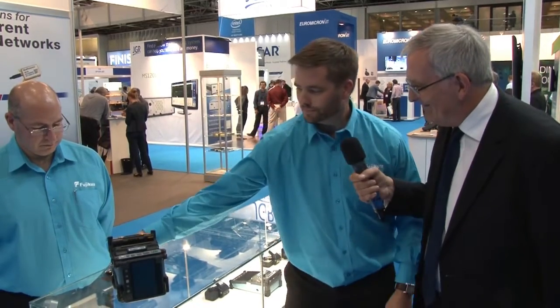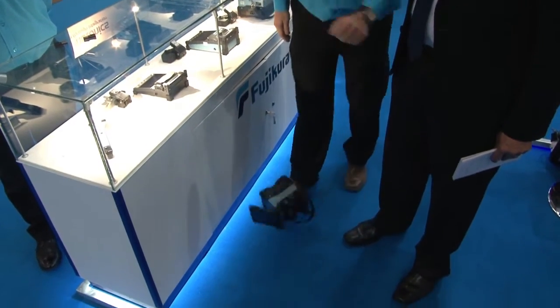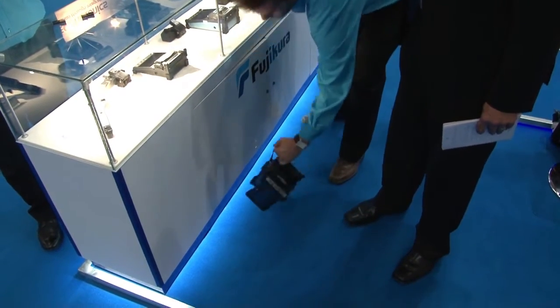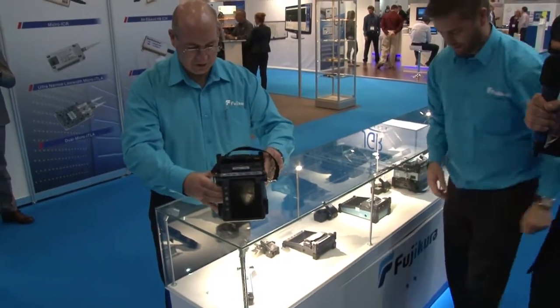Now you mentioned ruggedized — you mentioned the word drop. Would you like to demonstrate that? We can do that right now. Amazing. I'll take the splicer just over here. We're going to watch your feet. Well, this could be one of the most expensive interviews I've ever done. Let's just see.